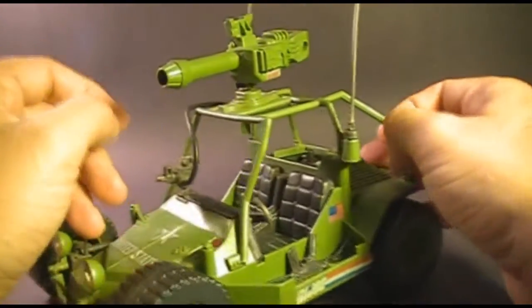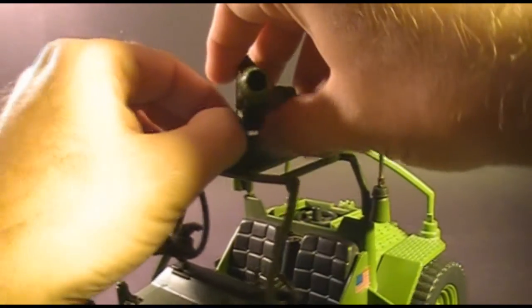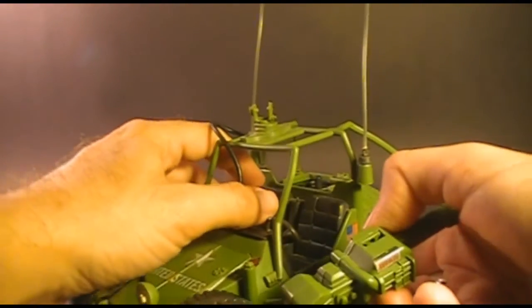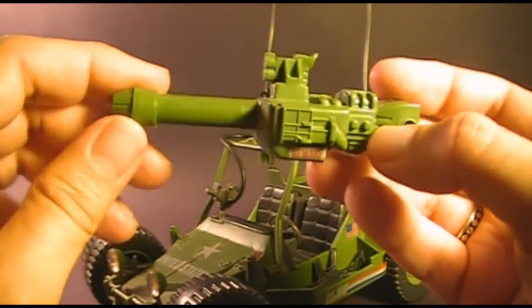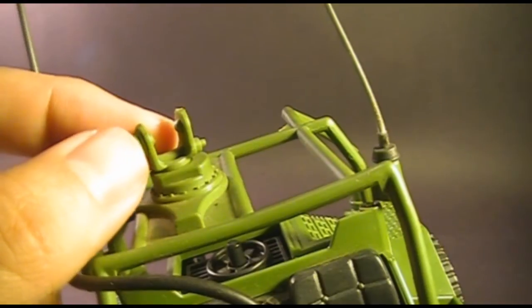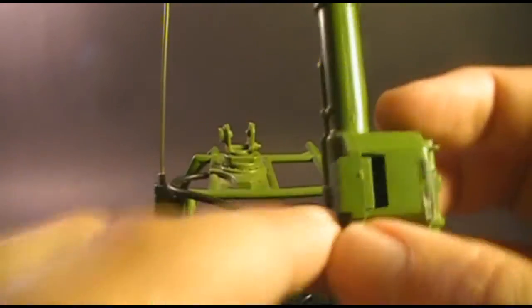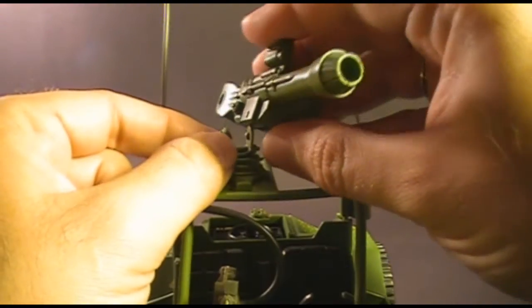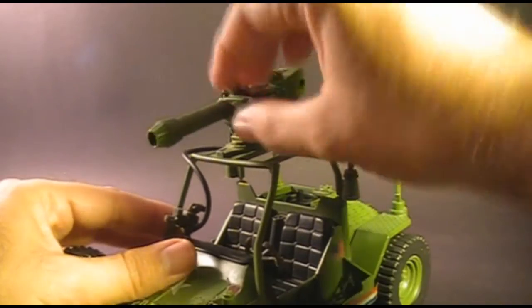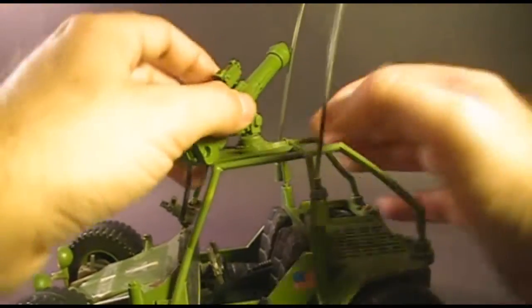The most prominent feature of the AWE Striker is a very large cannon at the top, held on a small turret — much smaller than the turret on the VAMP. The blueprints call this a 10-round 70mm automatic launcher. The turret can get white plastic stress marks if played with too much. The thinner side of the turret fits into the slot on the cannon — you slide it in until it snaps — and the cannon can elevate and turn 360 degrees, though it's obstructed by the antenna.